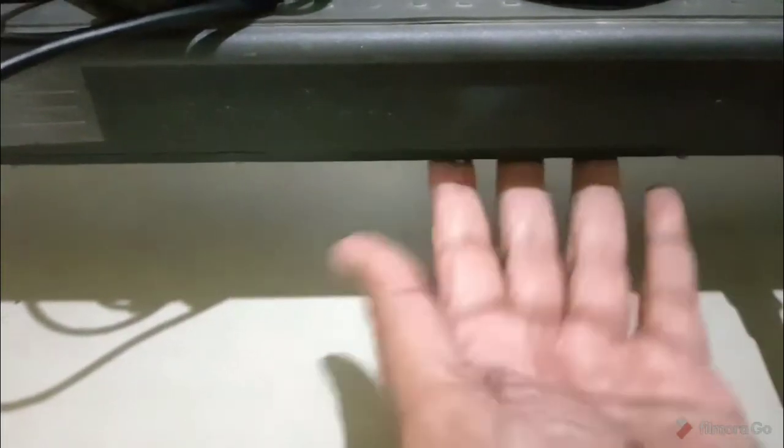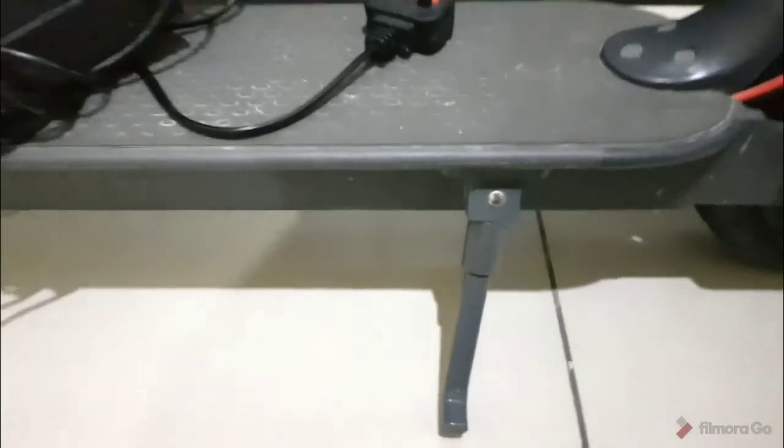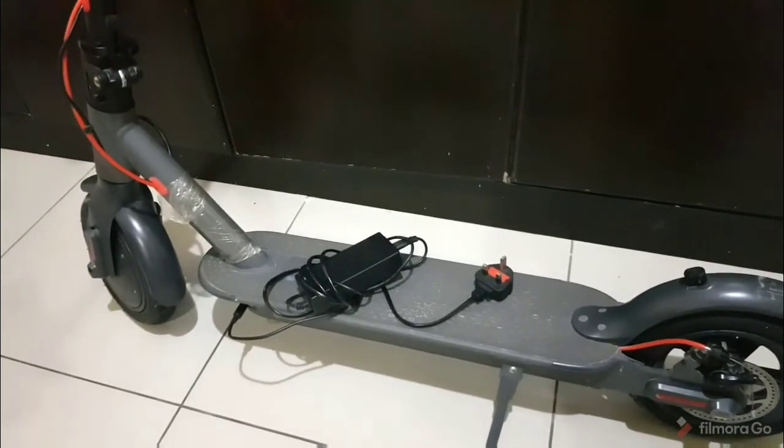This is where the connection for charging is located. And this thing you see here is where the battery is — there are screws over here and the lithium battery is safely inside. And this is the stand. That pretty much sums up what is actually in the bike.